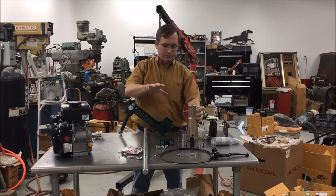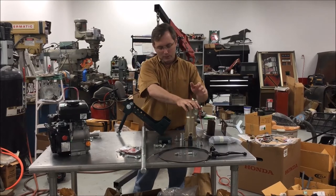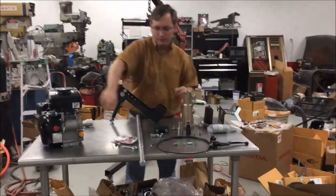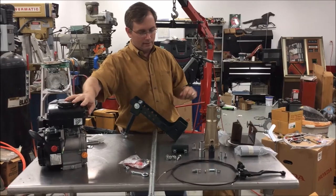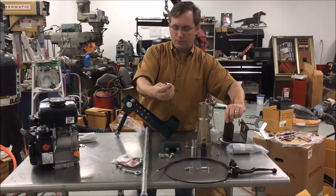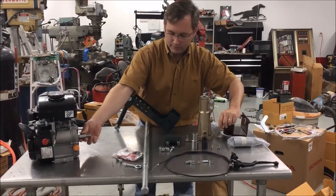It's lightweight aluminum. This is the shaft adapter — it goes on there. It's actually designed for a three-quarter inch shaft, but this is a five-eighth inch shaft. So what we did, instead of just getting a new shaft adapter, we came out and added this to the kit.